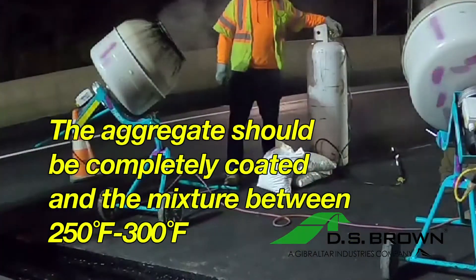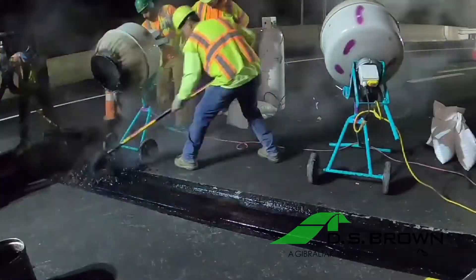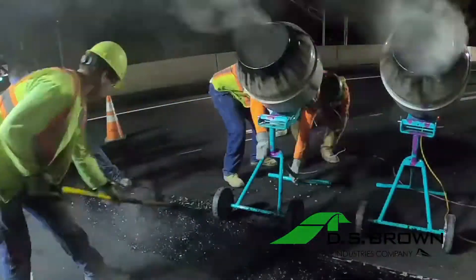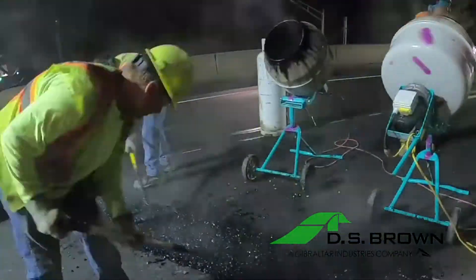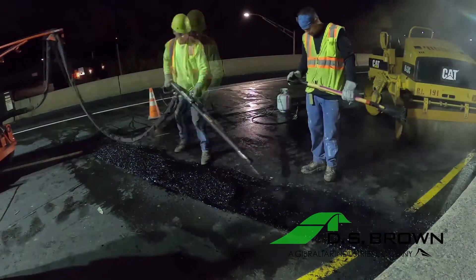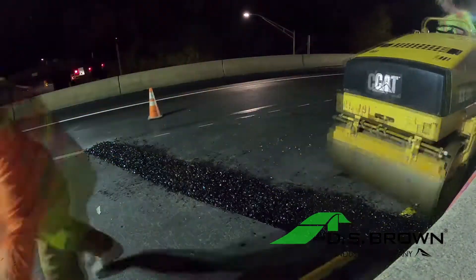Be sure the aggregate is completely coated and the mixture is between 250 to 350 degrees for placement. Pour all of the Matrix 502 mixture into the joint cutout as quickly as possible. Rake the mixture to desired thickness, level with the deck surface. For a typical 2-inch deep blockout, you won't need to layer the material. For deeper joints, flood the leveled mixture surface with Matrix binder to fill any voids before placing the next layer.